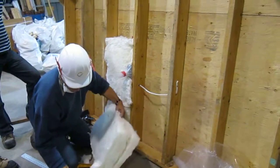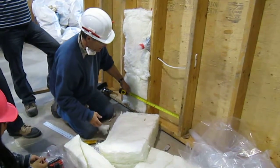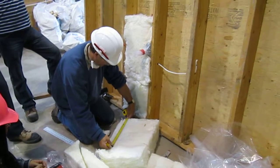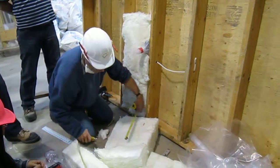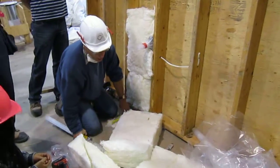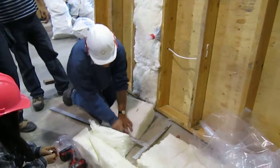Unfortunately, this is the wrong shape. So I'm going to take a measure in here like this. This is 15, so I'm going to do 15 and a half. And if you err, err on a bit larger rather than a bit smaller — not too much larger.